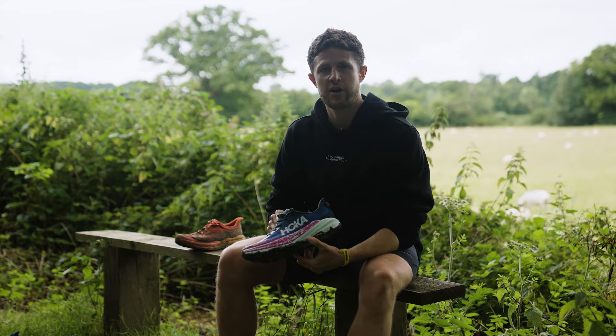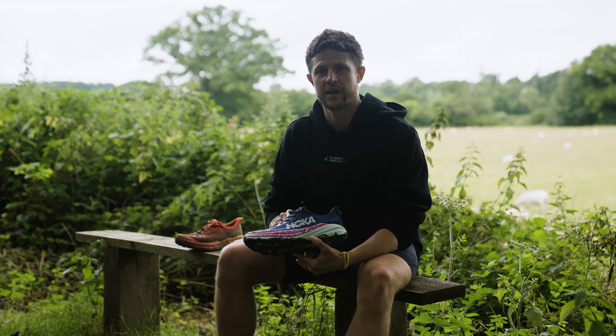Keep smiling! The Hoka Speedgoat 6 is now available at ProDirect Running.